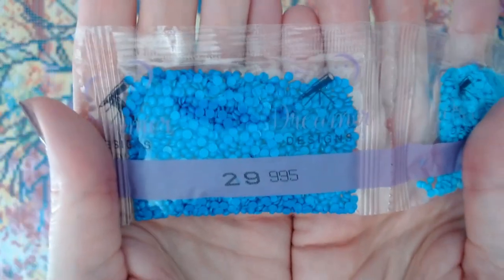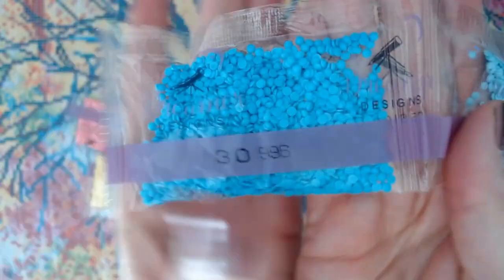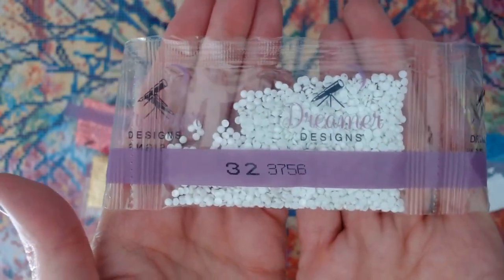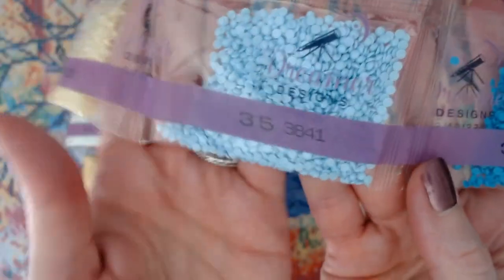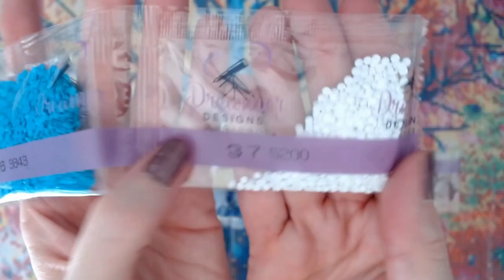DMC 995 — look at that blue! You all know aqua is my favorite color. 996 — oh my goodness! 3325 — a pretty light blue. 3756 — it looks white but it's like a little bit of a mint green. 3819. 3823. 3841 — another gorgeous aqua, look at that! 3843. And 5200 — that is white. Very nice.